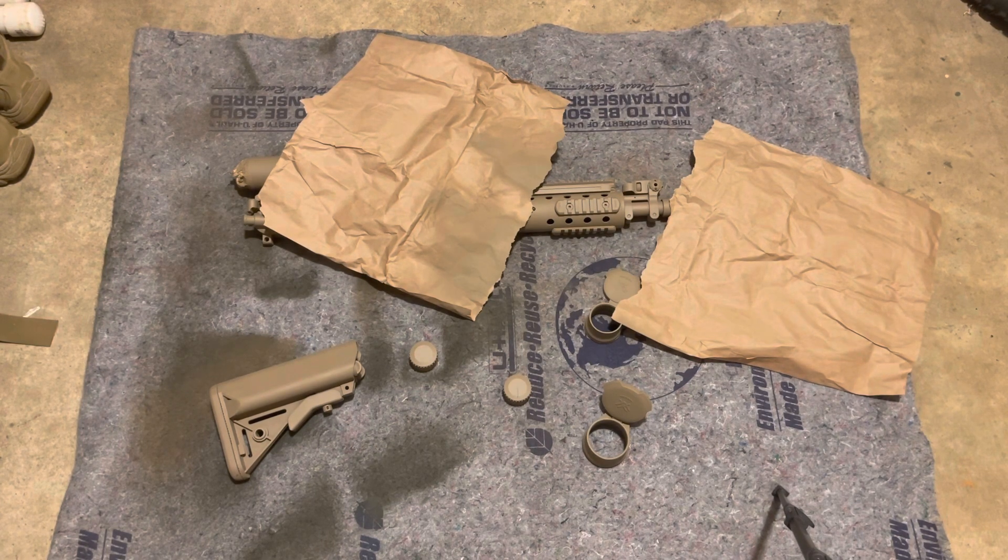We're going to do the upper first, then move to the stock and everything like that, let it dry maybe 15 to 30 minutes, then flip everything over and paint the other side. For the sake of time and not having y'all sit around watching me paint all evening, I'm going to knock this out and we'll check back in when it's done.